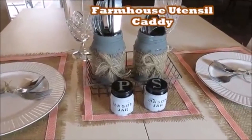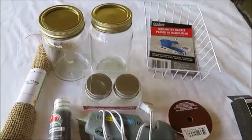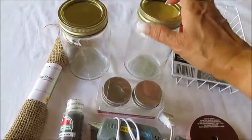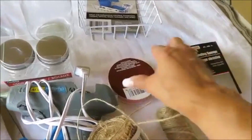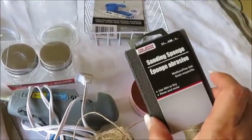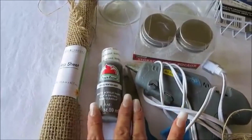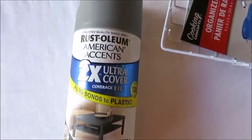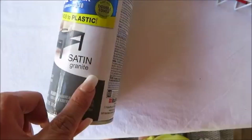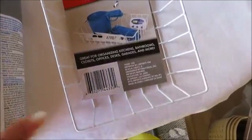These are the items for the fifth kitchen idea: an organizer basket from Dollar Tree, two glass jar containers, burlap ribbon, twine, ribbon, a sanding sponge, a burlap sheet, granite gray acrylic paint, two small mason jars from Dollar Tree, and Rust-Oleum 2X Cover spray paint in satin granite — I'll be spray painting the organizer basket with it.